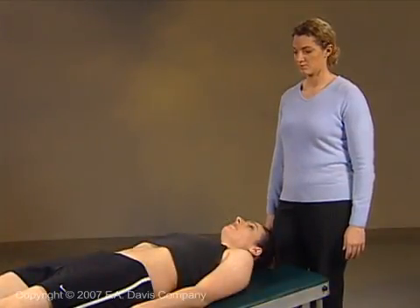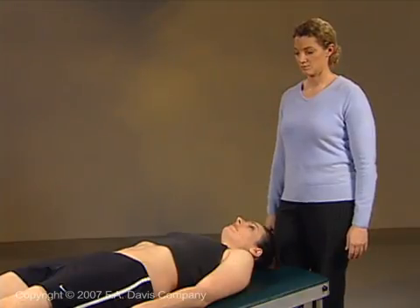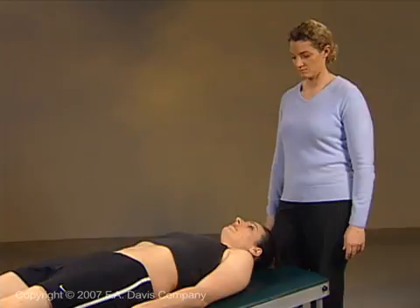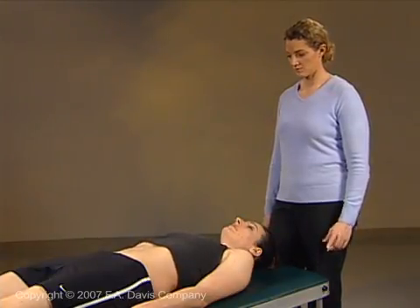Alternating isometric exercises develop trunk stabilization by stimulating the trunk muscles to respond to perturbations. Place the patient supine. Start with the neutral spine and drawing-in maneuvers and maintain them throughout the exercise.